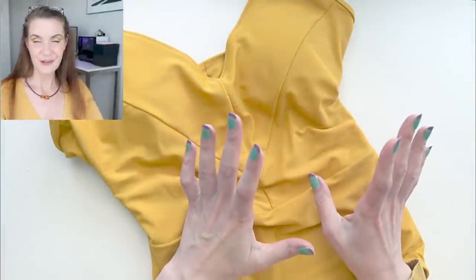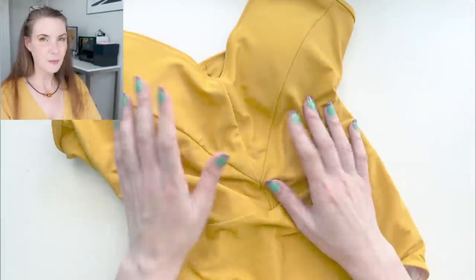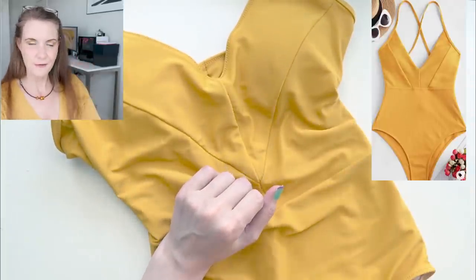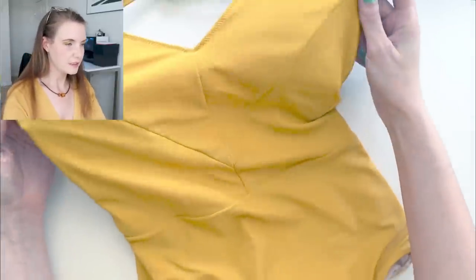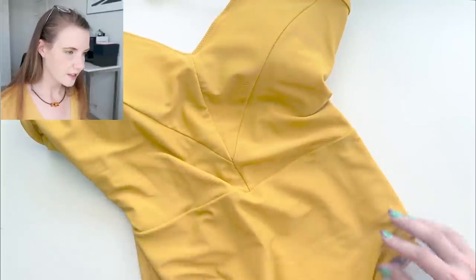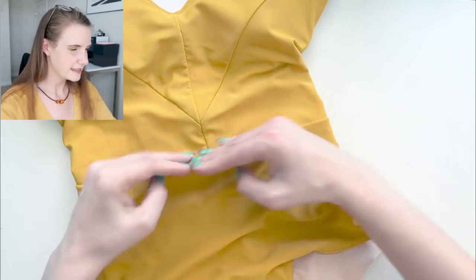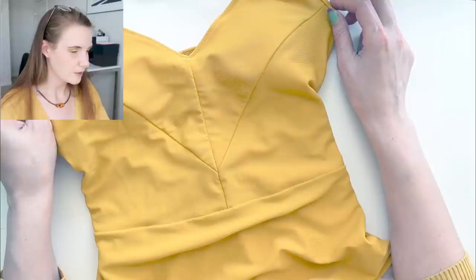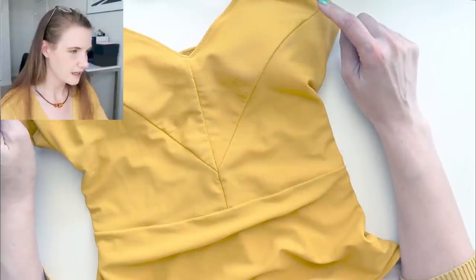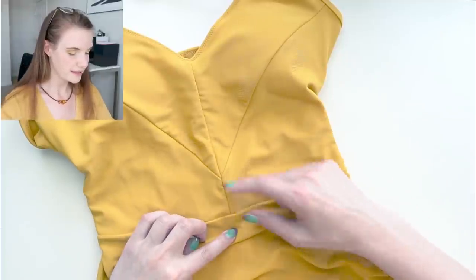The last item I have to show you today is a swimsuit. This one was inspired by one of the pins on my Pinterest board — I'll pop a picture over here so you can see what the goal was. I sort of drafted this myself based off of my bodysuit block that I worked on earlier this year. I added a waist seam right at my natural waist. One thing I didn't do quite well is that in the original design this V on the bust goes all the way down to the waist, and mine goes about an inch and a half or two inches above the waist — I wish I had done that.